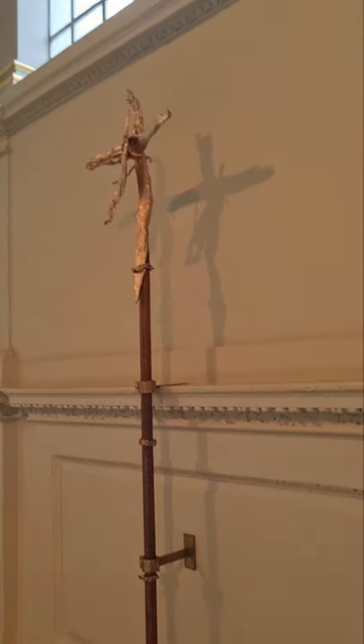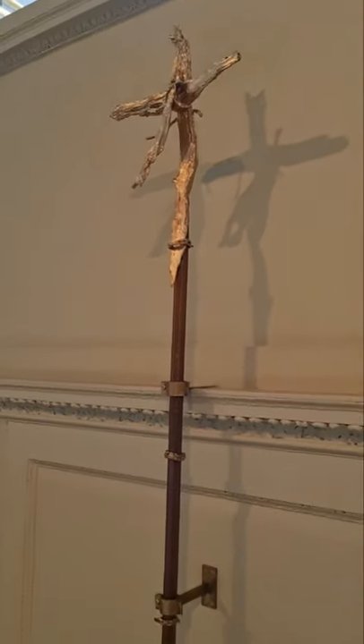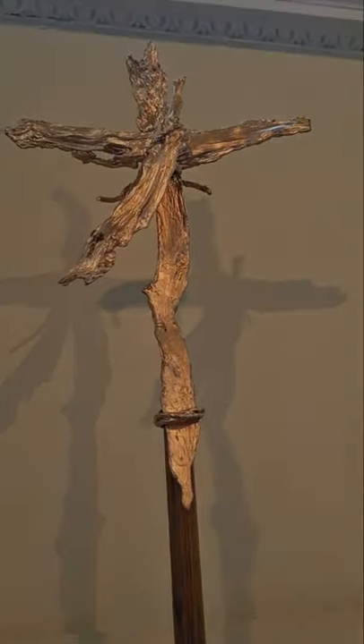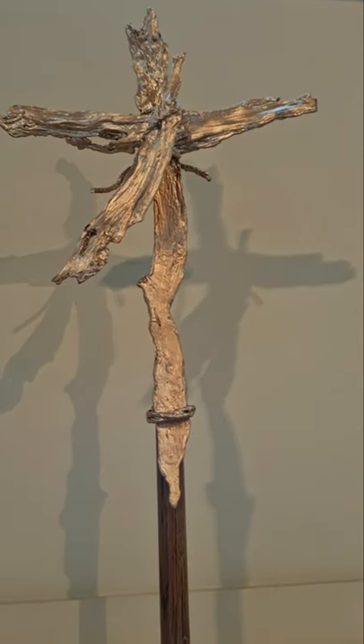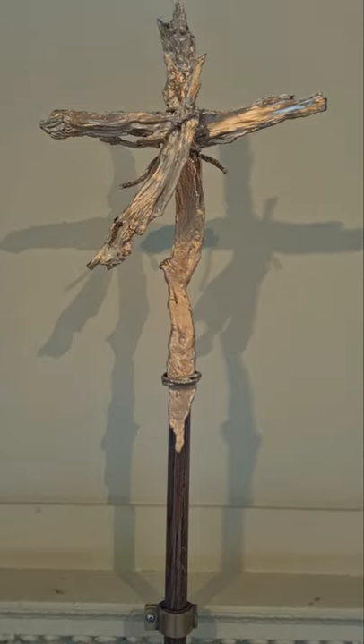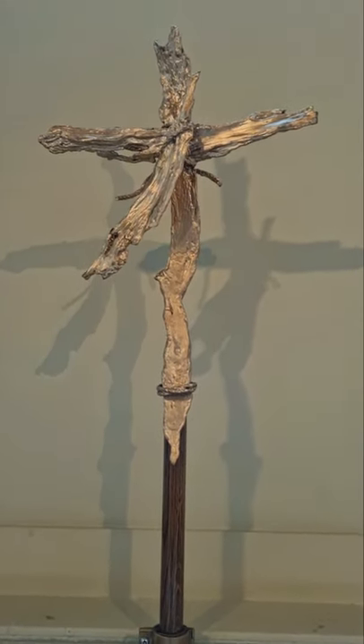This is our processional cross. It was dedicated in 2013 and was made by Brian Catling. He was not only a British sculptor, but also a poet and novelist. The processional crosses are used by a verger to process in and out in front of the priests during our major services.